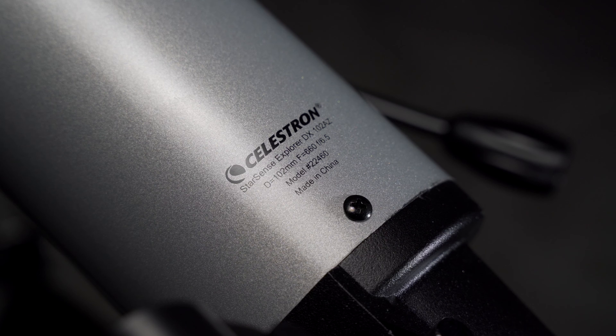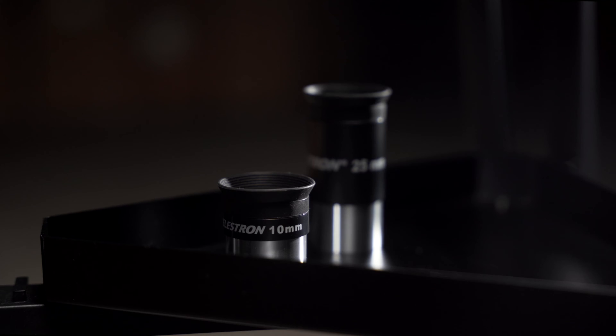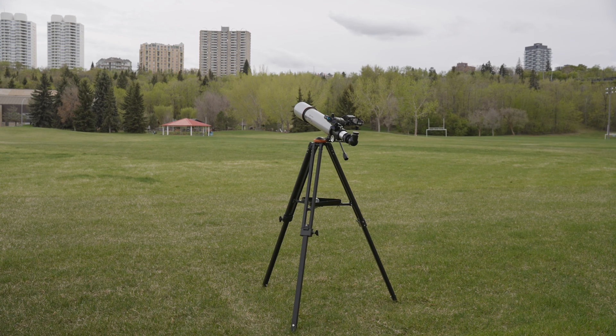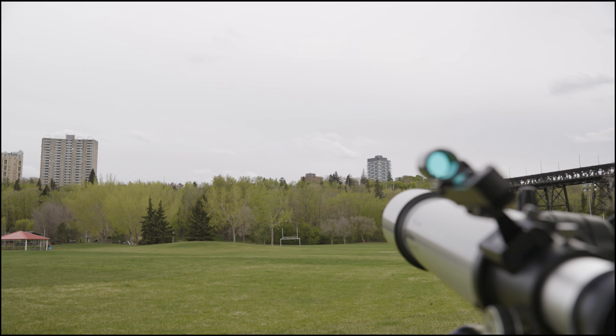For this guide, we'll be using a Celestron StarSense Explorer DX102AZ, along with the included 10mm and 25mm eyepieces. Since you'll be using distant objects to align your red dot finder, this process is best done during the day.